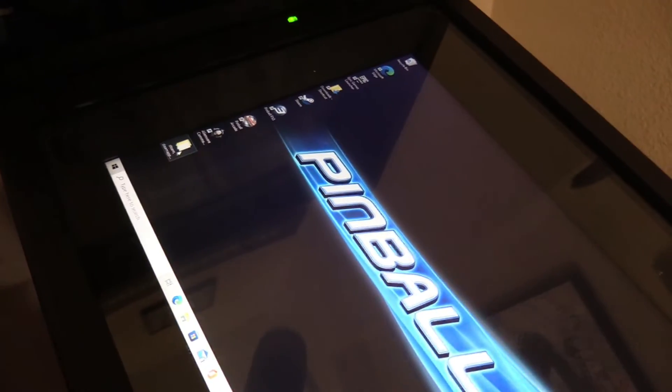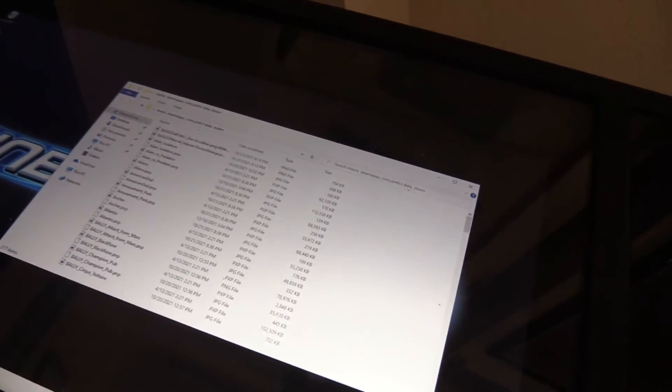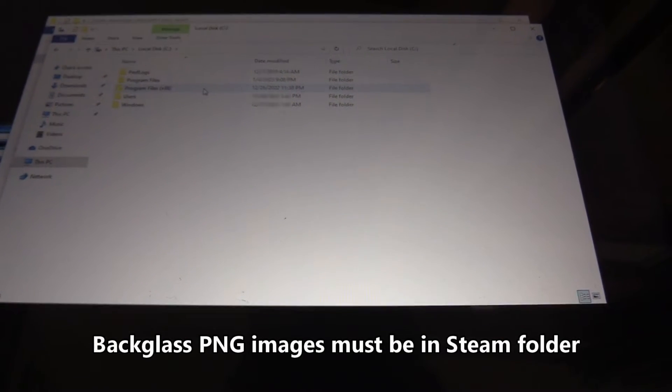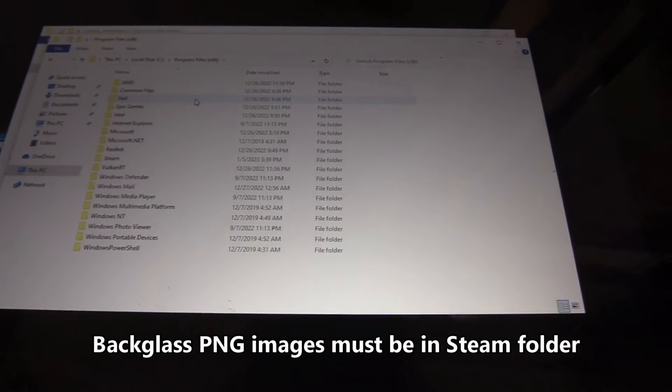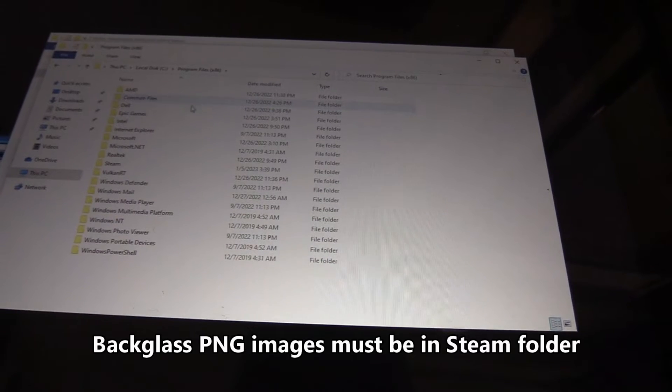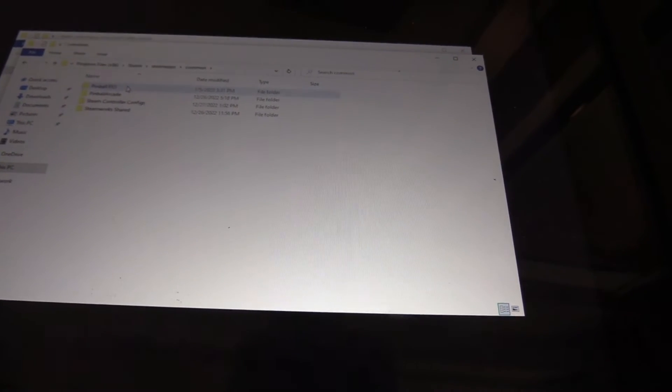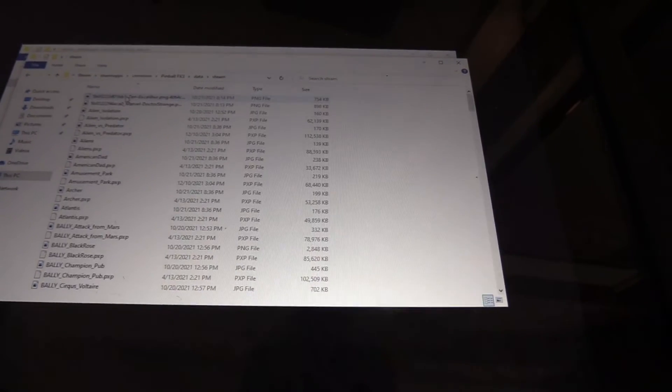Here is my folder with all my back glass images. The path is: Program Files (x86), then Steam, Steam Apps, Common, Pinball FX3, Data, Steam. Here are my images.